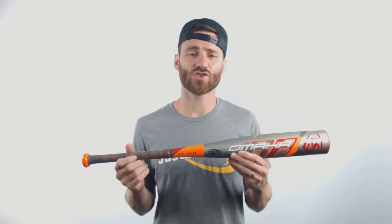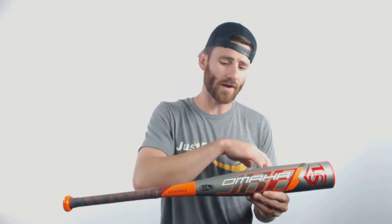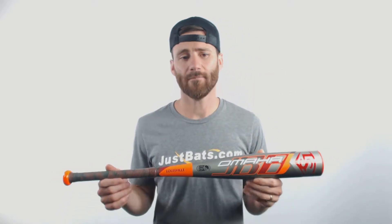Yo, it's Ben from JustBats.com, coming at you today with the Louisville Slugger Omaha Drop 10 Junior Big Barrel Baseball Bat. This is going to be the 2020 Junior Big Barrel model. It's USSSA rated, and it's got a one-piece all-aluminum design — aluminum all the way from the end cap down here to the knob.